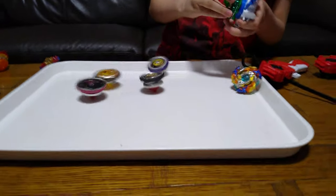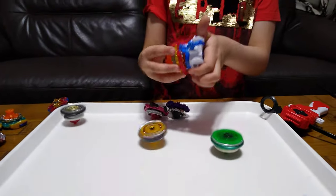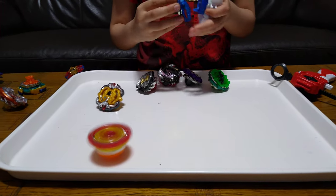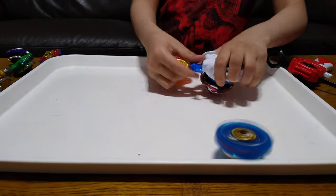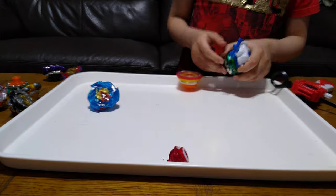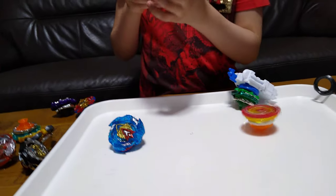Look how cool it is, guys — they really spin pretty well, I never thought they'd spin this well. Three, two, one — I'll try and spin them all together. We got Hell Salamander — oh! We've got our first burst after what feels like ages! That's a surprise — I wonder how that bursted.